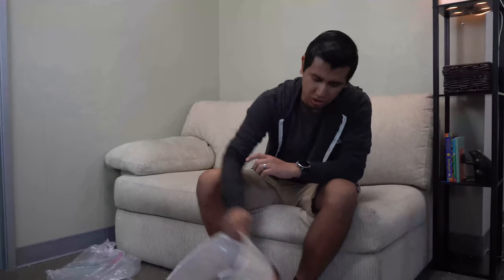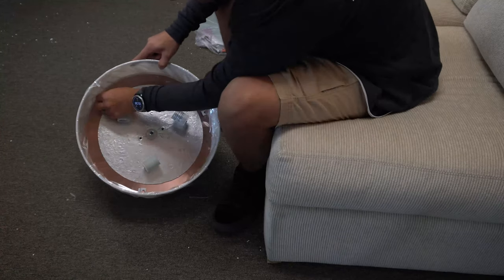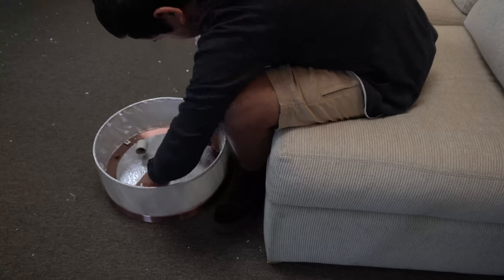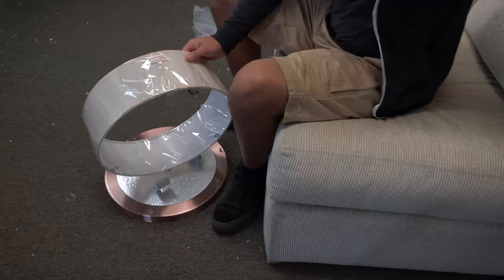Next, we're going to remove our shade from our fixture body by unscrewing these three decorative caps that are inside the shade. At this point, you can also go ahead and unwrap your shade.